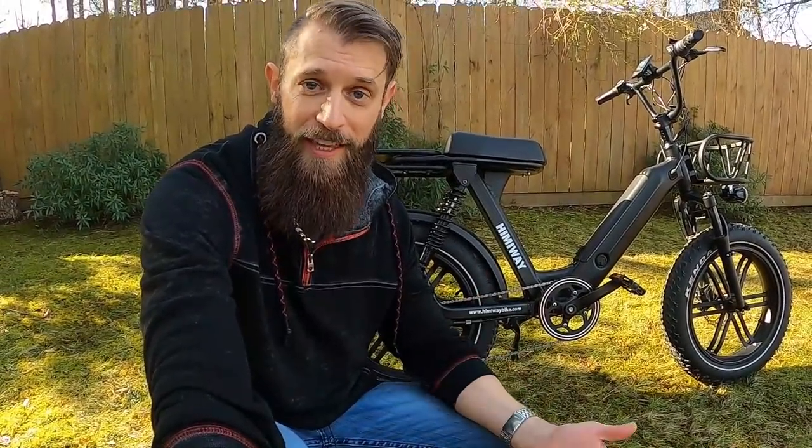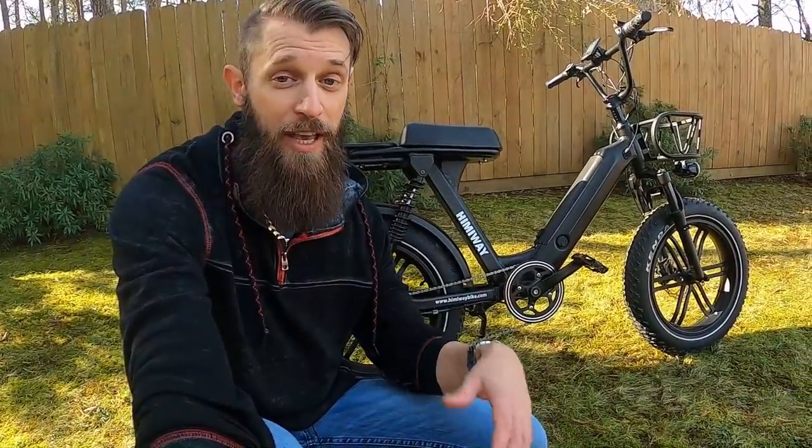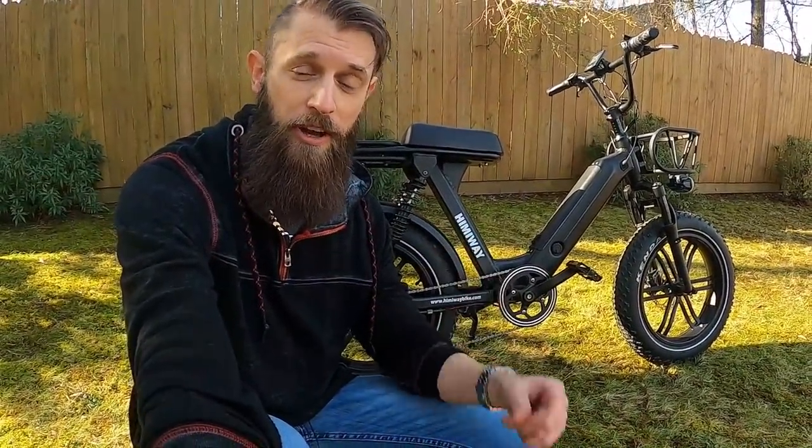We already covered the rear suspension springiness. I hope you found this information useful. I'll put a link to the bike in the description — it's just a link, I'm not sponsored or commissioned by Himiway, you can also just Google them. If you have any additional questions, put them in the comments and I'll do my best to answer. Thank you so much for watching.